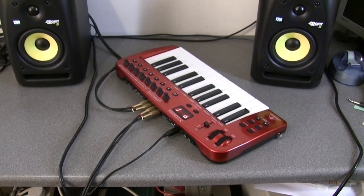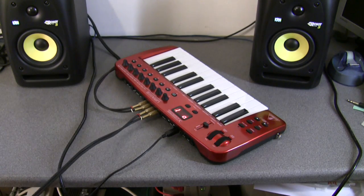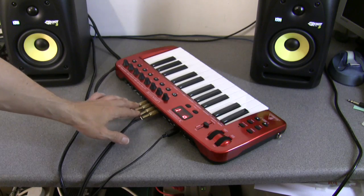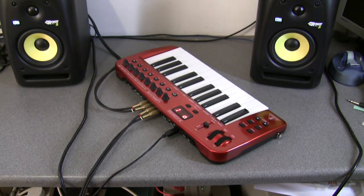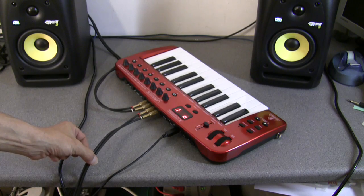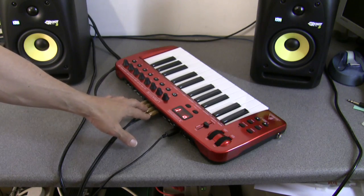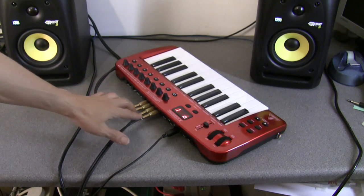I've got a couple of high quality RCA connectors connected to the line input of the UMA25S, so I'm now going into this from a standalone preamp. I've got a mic going into a standalone preamp and the line output from that preamp is being fed into the line inputs on the Behringer UMA25S. We're trying now to record with the mic using the line inputs.